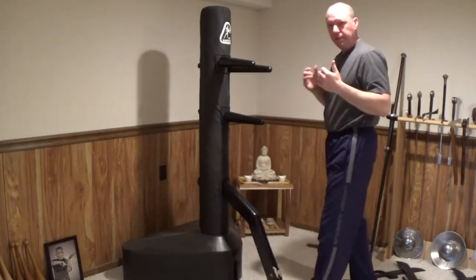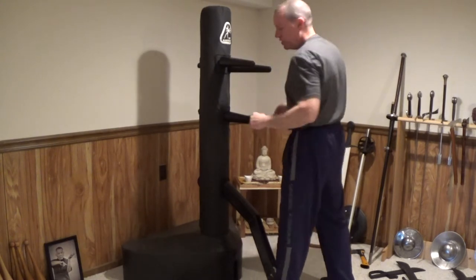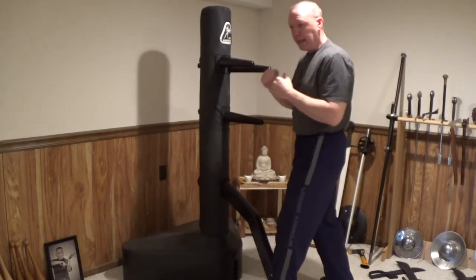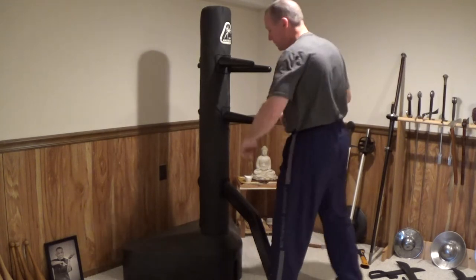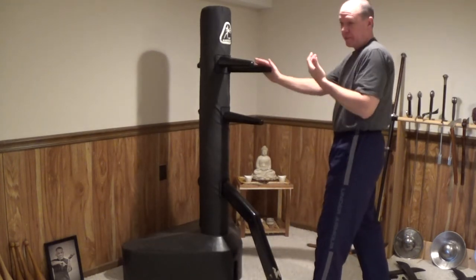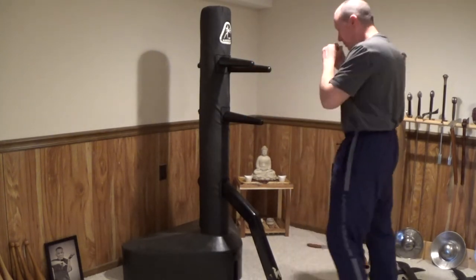And then I can just kind of mix things up with some of the rolling, cheese sour shoulder, some of the punches, and then just kind of play on the dummy with my various boxing movements. Using my Pock Sao, which is the cuff. My Scoops, which is the same as a Fook Sao. You can just do it all.